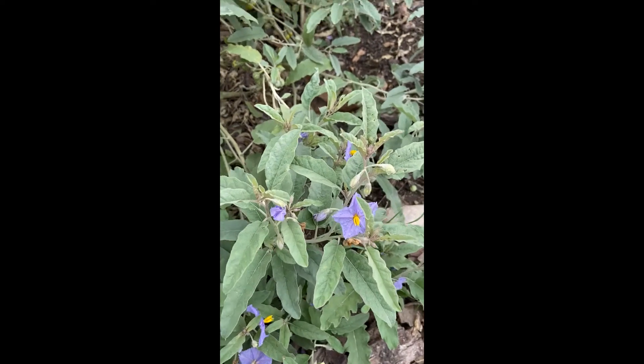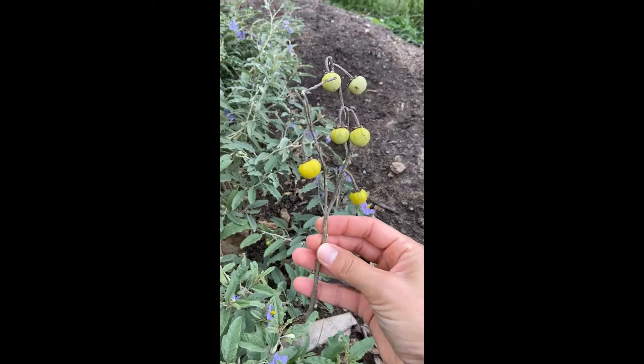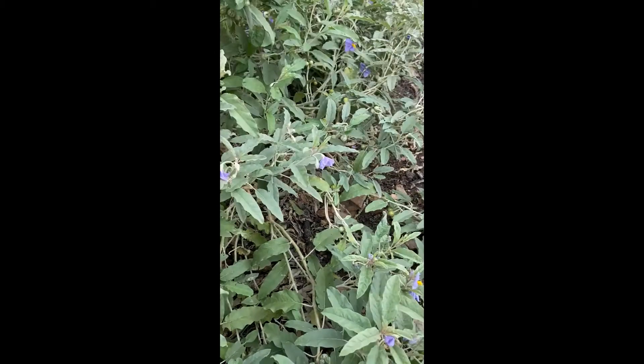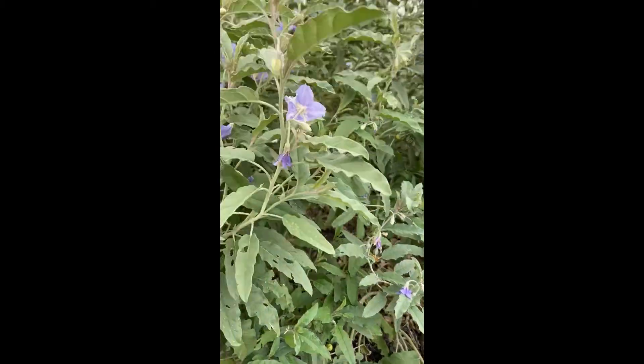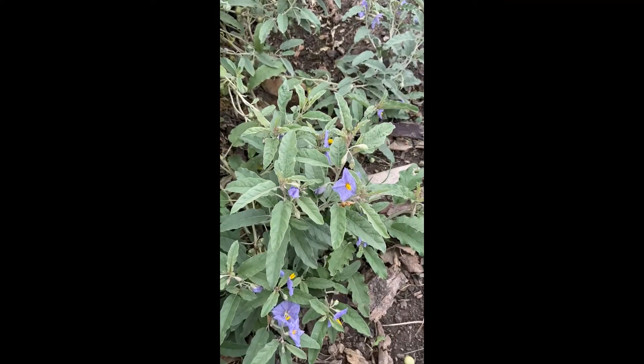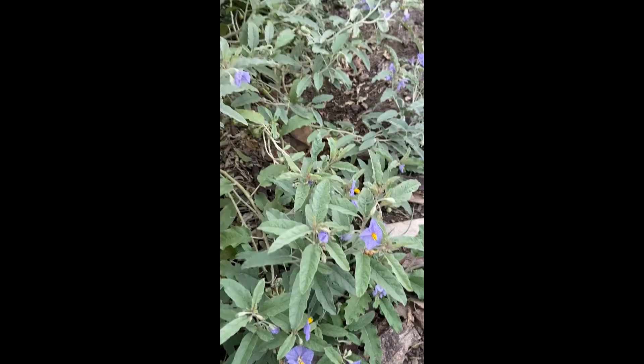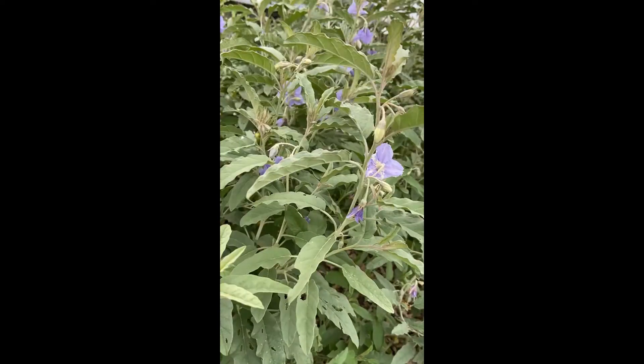Here's what the berries look like on the plant, and here are some from a branch that's fallen off that are a little closer to ripe. The berries are poisonous — you don't want to eat or forage this plant — but it makes great food for pollinators. It's part of our native grassland and has its ecological purpose.